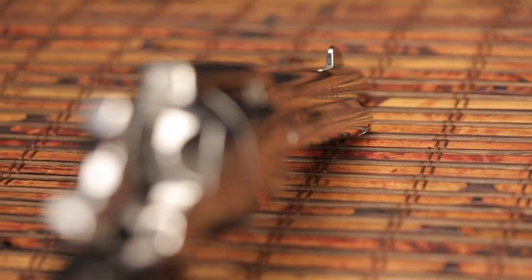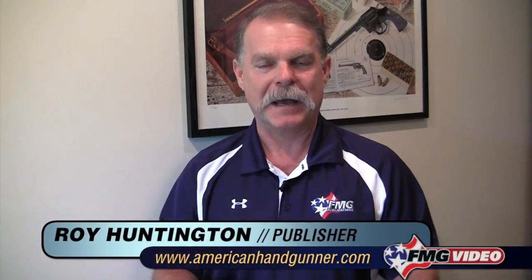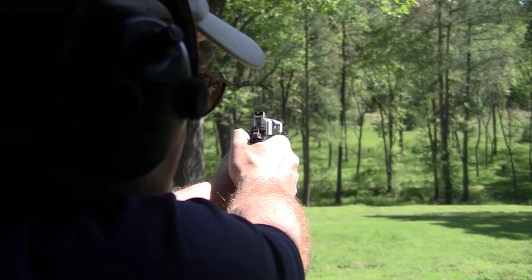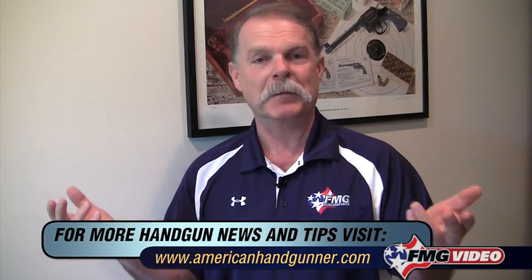Now this hasn't been a comprehensive training video about how you aim a gun — you need to reach out for more for that. But what it has done, hopefully, is given you some basic ideas about the things you need to be doing if you're at the range or shooting your gun. Maybe you can look at how you have been shooting and realize you haven't been that careful about your sight picture until now. I'm Roy Huntington, editor of American Handgunner Magazine, and thanks for joining me in my office today.